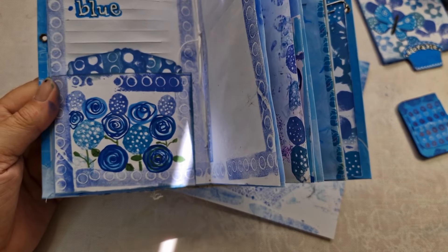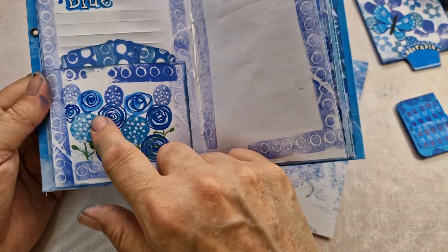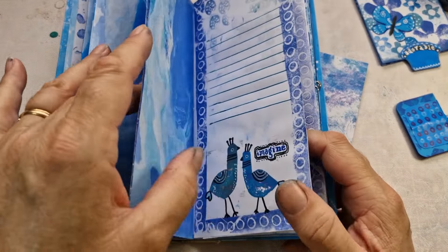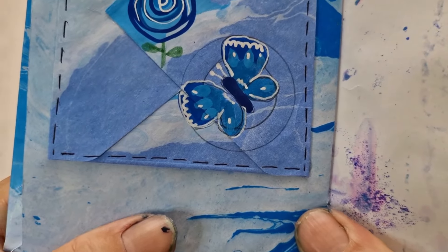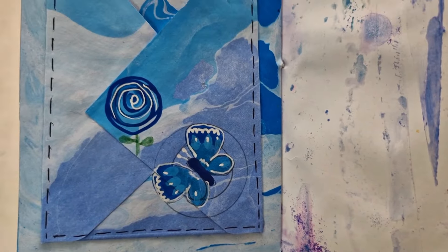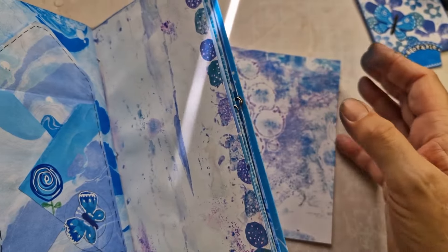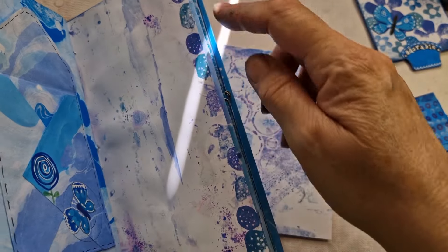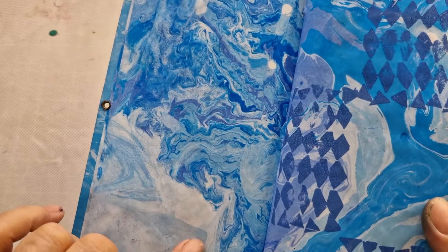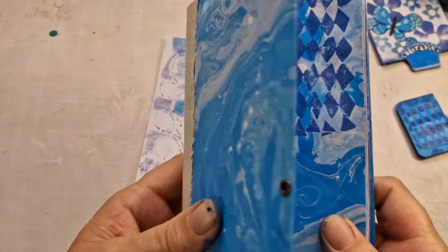I've got a frame — it's a different design — but I want to make a frame out of rubber. I'm going to use some pens as well. Let me show you the butterfly, because I think I skipped over it. I've done a mini version of the one I usually do, just onto the page with a blue rose. I haven't got any cards in here yet, so I've got to make some cards.